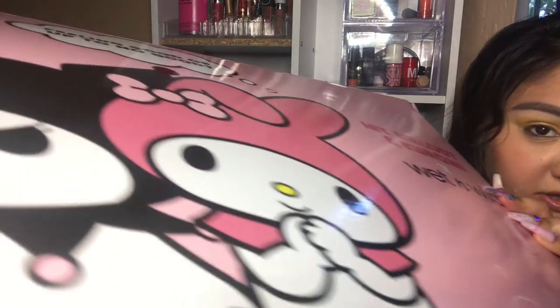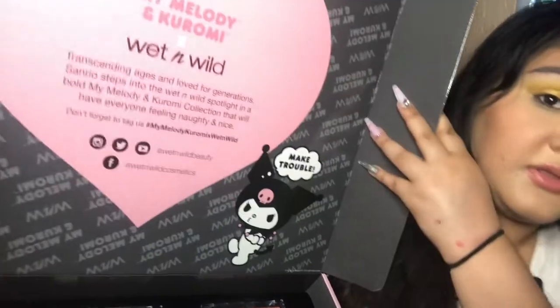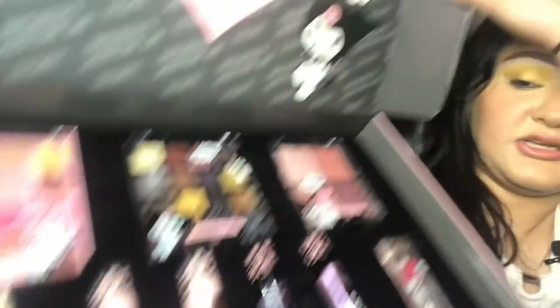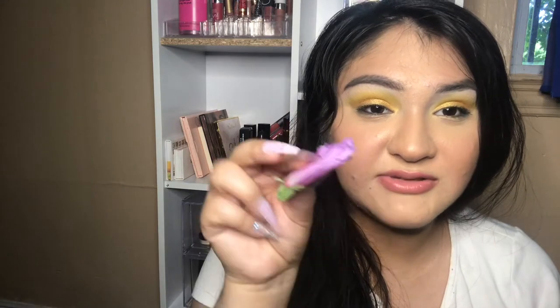By the title you've probably already seen that today's video is a new review on the Wet and Wild My Melody and Kuromi collection. Here is the collection — I did purchase this off of Ulta's website. I believe it was like $70 for the full collection. It comes with two eyeshadow palettes, a blush and highlighting palette, two dual-ended blushes, two liquid lipsticks, two lip glosses, and a makeup cosmetics bag.